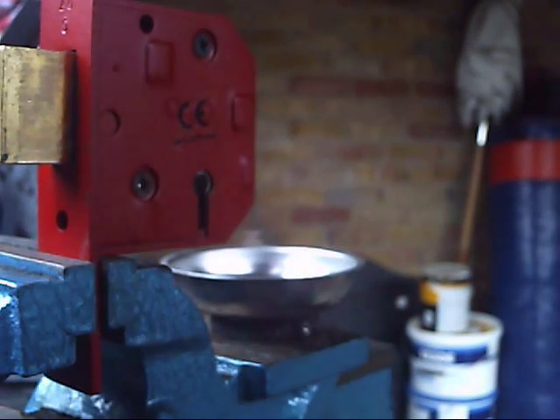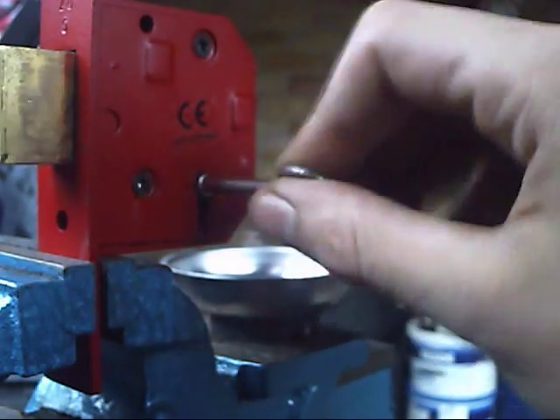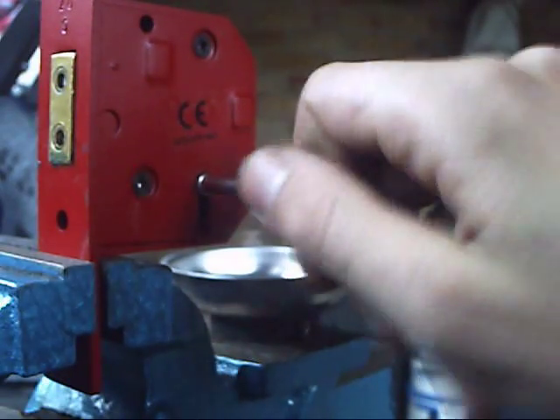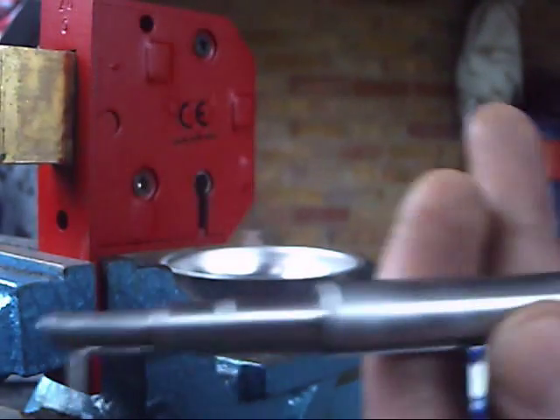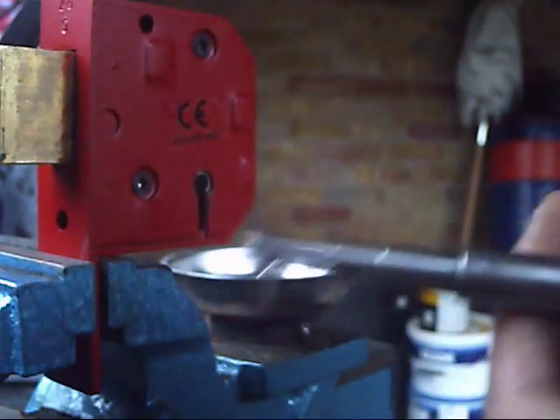Hi there ladies and gents, today we're going to be picking a 5 lever Union British Standard Curtain Mortise Lock. I'm going to be using the RB Lock Tools Curtain Pick, just because that is the only Curtain Pick I own.